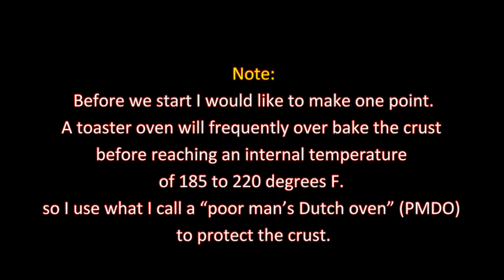It's been an hour and 30 minutes — it's time to make the bread. Before we start, I would like to make one point: a toaster oven will frequently bake the crust before reaching an internal temperature of 185 to 220 degrees. So I use what I call a poor man's Dutch oven to protect the crust.